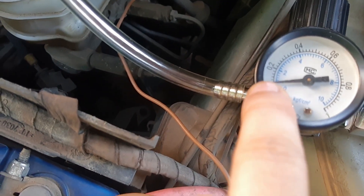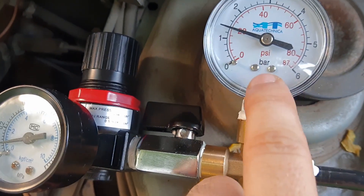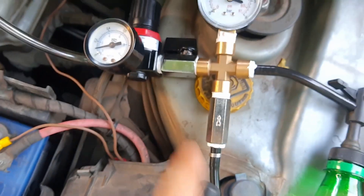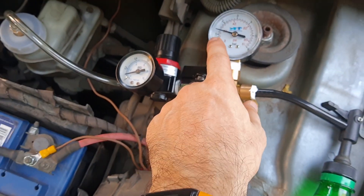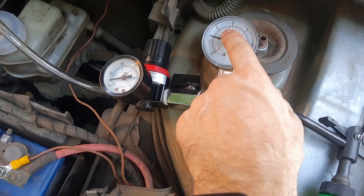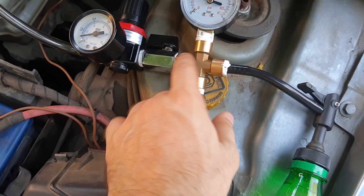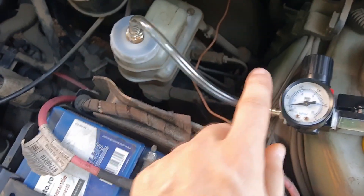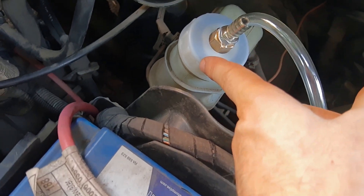I pump it to around two or three bar, or 20–40 psi. Then there's a valve and a pressure regulator — mine is set at one bar, around 15 psi. I close this valve and pump to two or three bar. Mine is leaking right now — I pumped it earlier to three bar but bled one brake at around one bar, and the rest leaked because of a problem with some connectors. I'll probably fix it.